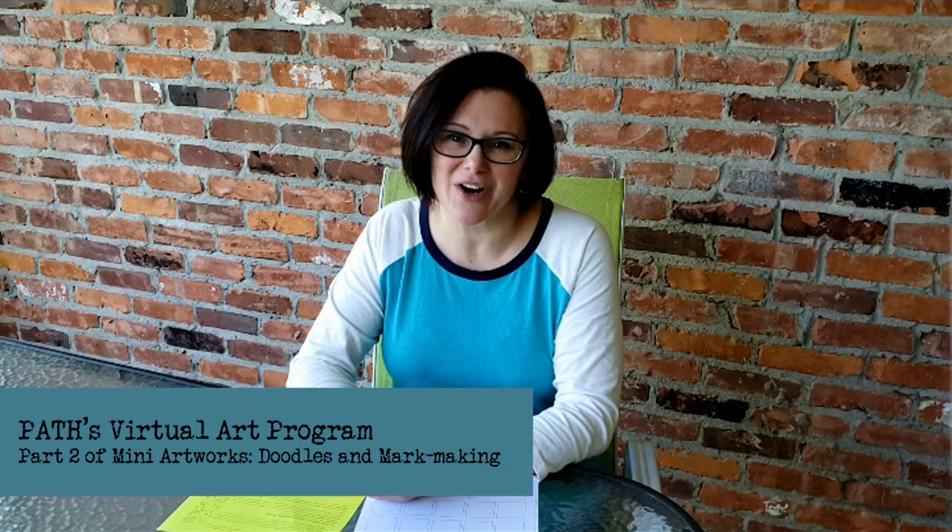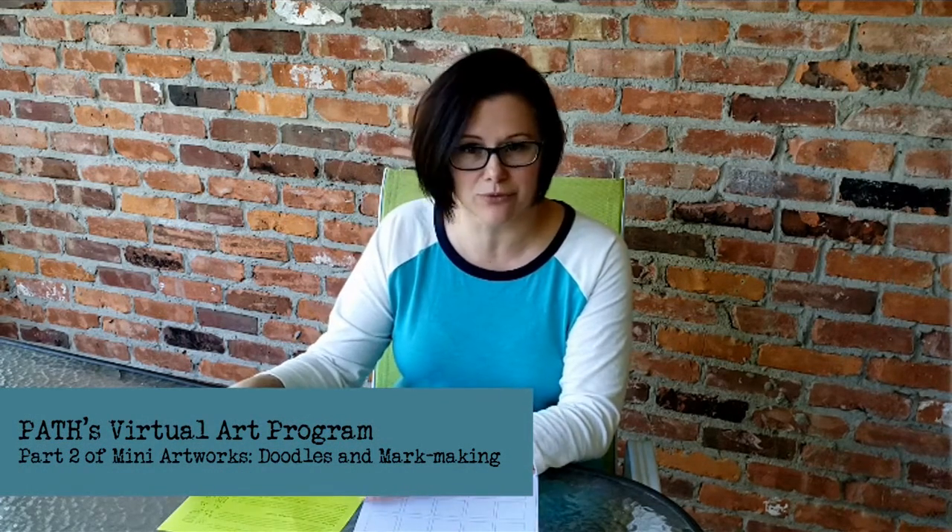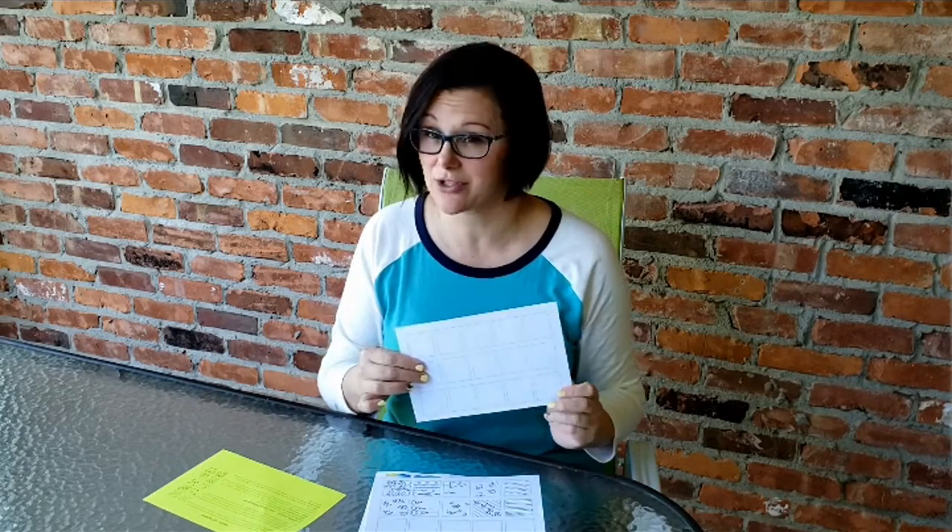Hey, welcome back to Pat's Art Enrichment Program. I'm Amanda and this week we're going to be talking about doing doodles and patterns. You should have gotten a little piece of paper with instructions and one of these pieces of paper — there's two of these — these pieces of paper with a grid on them.